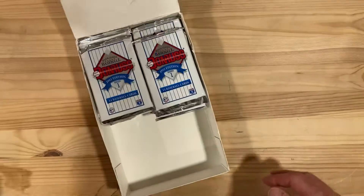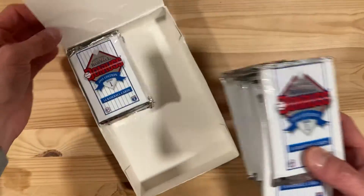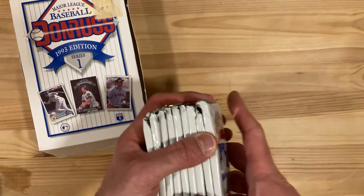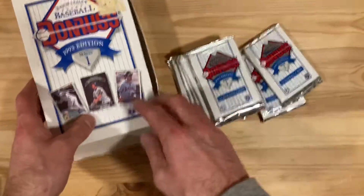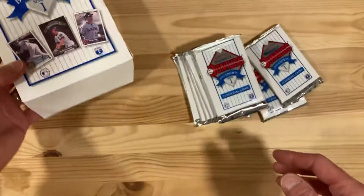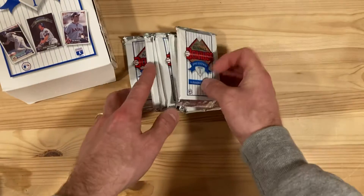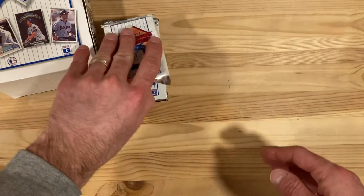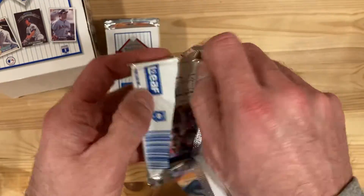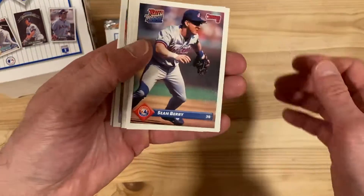Hey there baseball fans, I'm Ben and I'm back with some more from this box of 1993 Donruss. I'm going to rip open these packs - I'm looking for that Ryan Sandberg Diamond King insert on the front here. I'd be honestly pretty happy with any Diamond King or any insert. They've got the Elite Series in here, plus autograph possibilities, plus these cards are just great looking. Maybe we can get some stars or some of my favorite players.